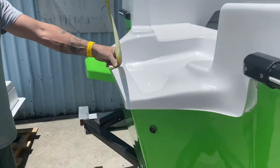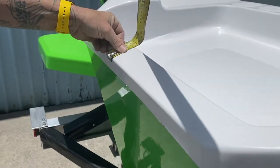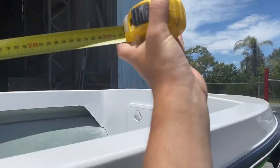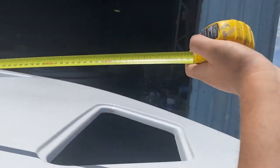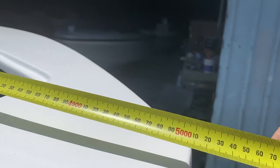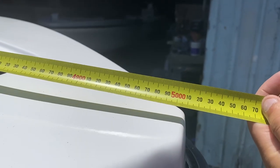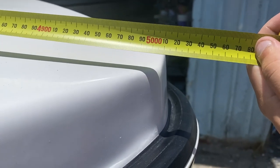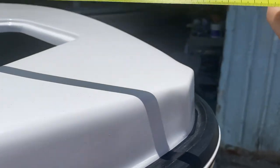I'll show you where we're measuring from first. Jake's just measuring from the outside of the transom there, and we'll go all the way up to the bow. We've come up to the centre and we've got 5,010 — just over five metres in overall hull length. That's not including the gunnel rubber, so it's 5,050 millimetres — just over five metres.